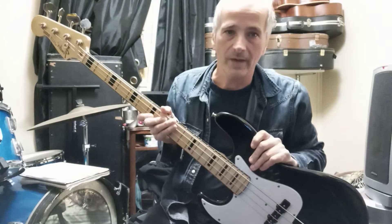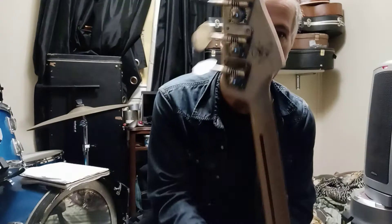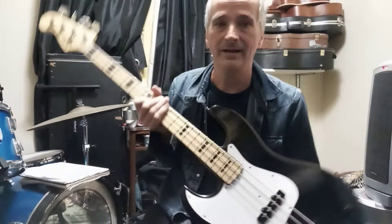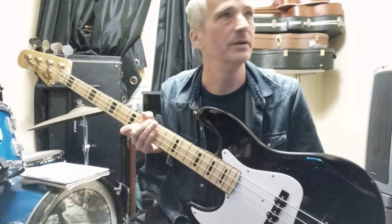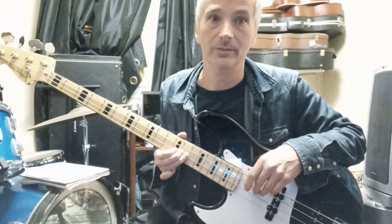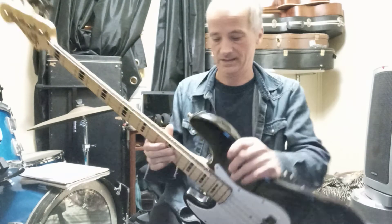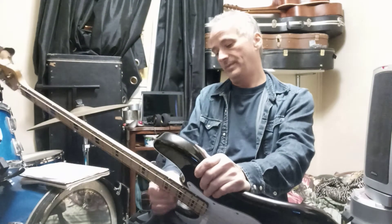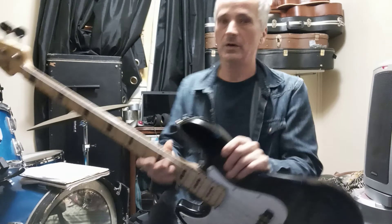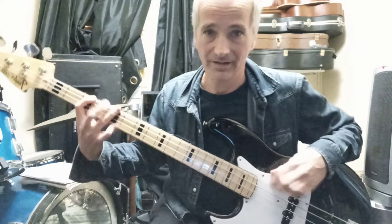I wanted to share my Geddy Lee Signature Fender Jazz Bass — the real deal with a case — that I got at a pawn shop for $275. That is a damn good deal because the Geddy Lee Signature Fender Jazz Bass, I don't know exactly what year it is. It's a Japanese model. They retail at $900, and I really wanted a jazz bass, so I lucked out.